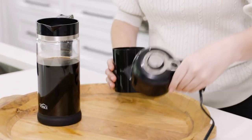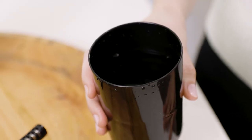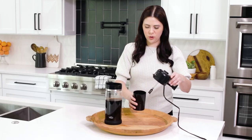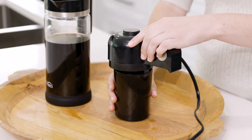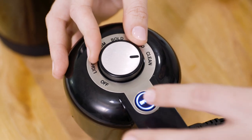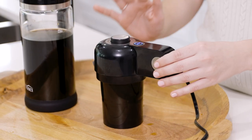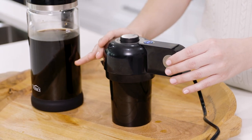Now I'm going to show you how to clean the control lid. We're going to take it out of the cleaning cup and fill our cleaning cup about two-thirds of the way with water. We're going to place our control lid directly back into the cleaning cup. Turn our knob to the clean mode and press brew.